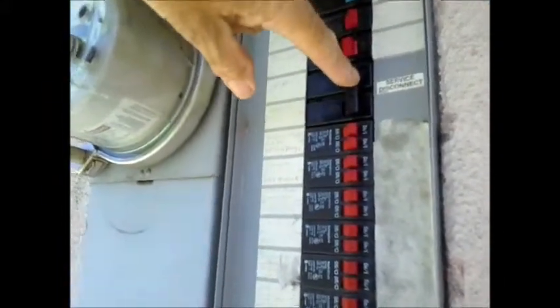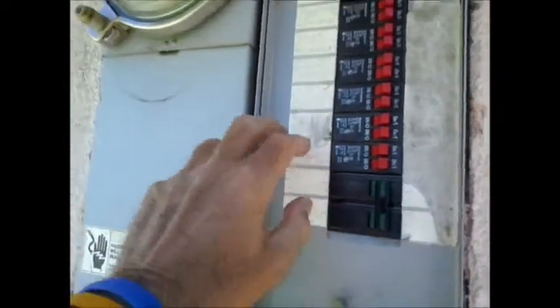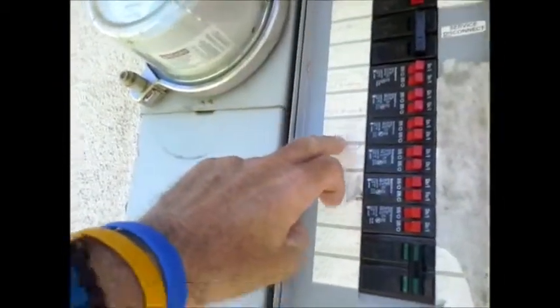They have a 100-amp service electrical panel. There's a main breaker here — you push it over and it shuts off. There is labeling here but it should be more distinguishable.